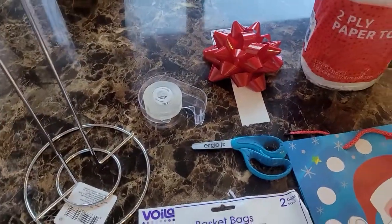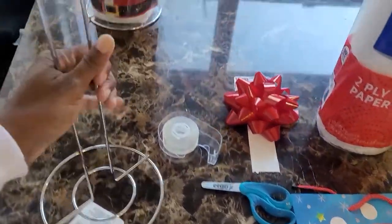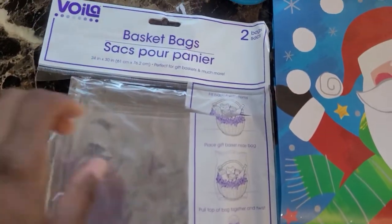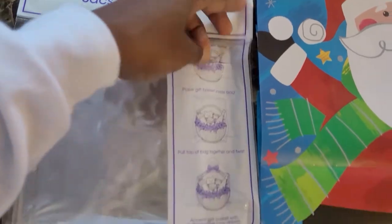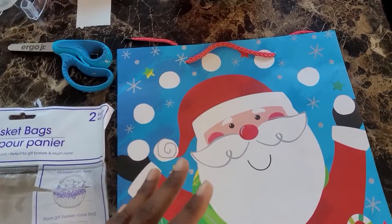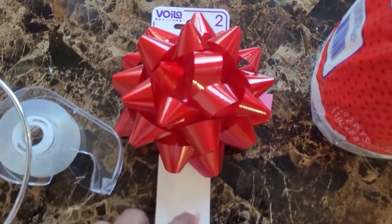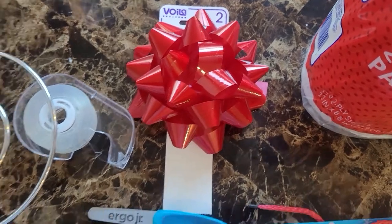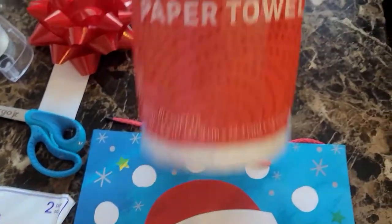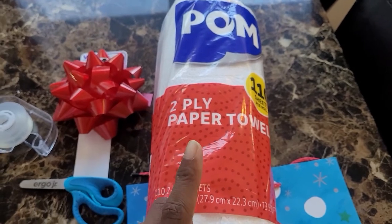So what you're going to need — everything from the Dollar Tree — is a paper towel holder, one of these basket bags (it comes with two), a gift bag or stocking, a pair of scissors, a bow (I picked out the two pack, I already used one of the bows), some tape, a rubber band, and a paper towel roll or two rolls of toilet paper.